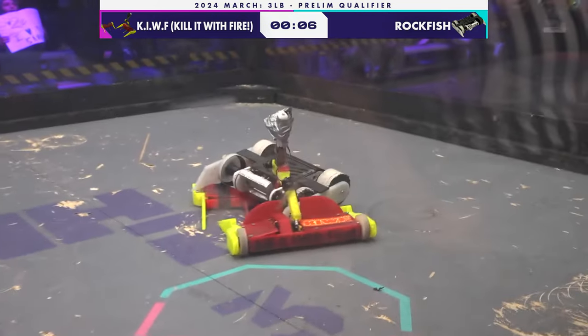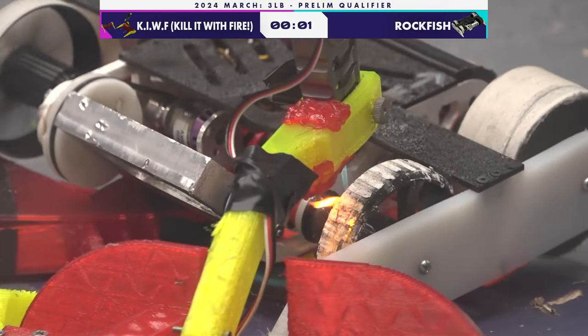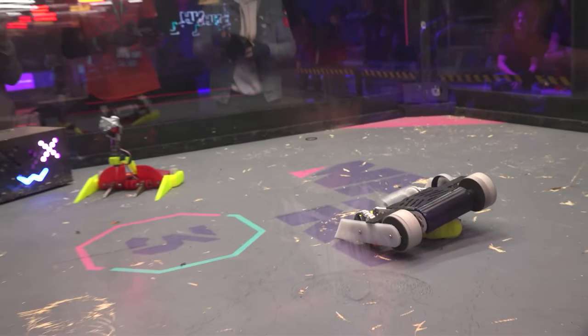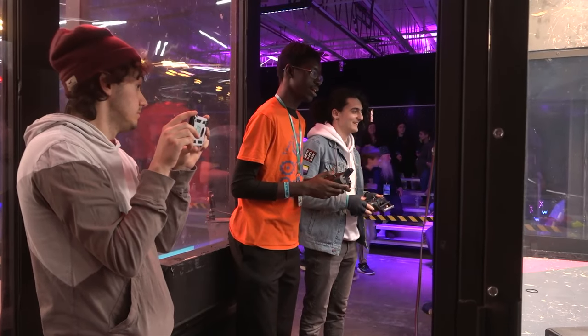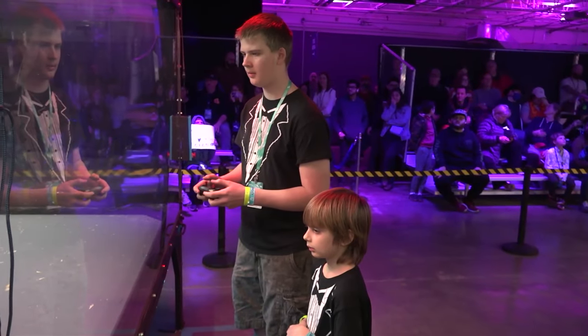Rockfish is still continuing to perform — the weapon still works, the drive still works. As we go to the judges, if it's anything other than a win for Kill It With Fire, we're burning down the building, Lindsay! I think he might burn down the building regardless — one tiny little hole at a time. Great job, Kokodo.